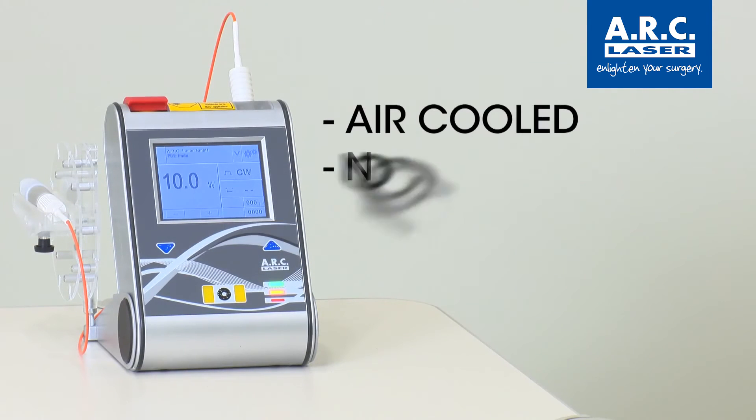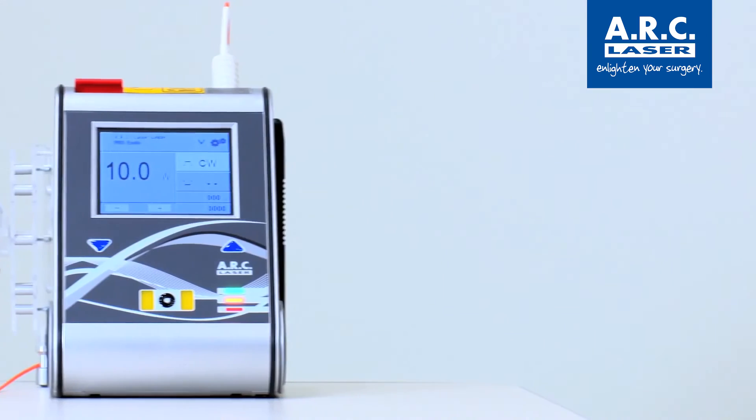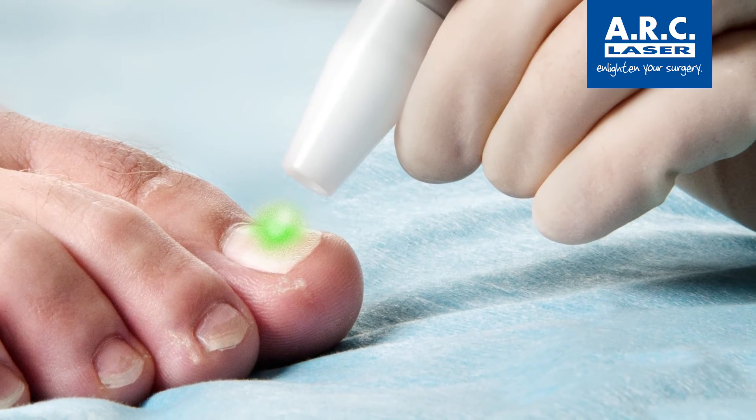The FOX Laser is air-cooled, it has no consumables, and is very reliable. It is the small, portable, and affordable solution to clear nail fungus. Now you can offer nail therapy to your clients in your clinic or aesthetic business.